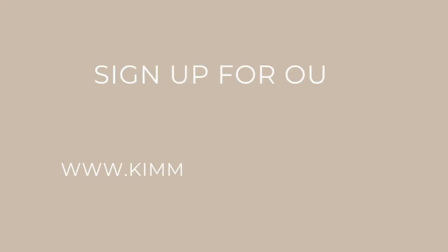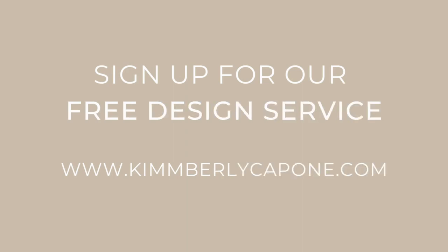If you like this video don't forget to like, share, and comment — I'd love to know your thoughts. I'll see you next time.